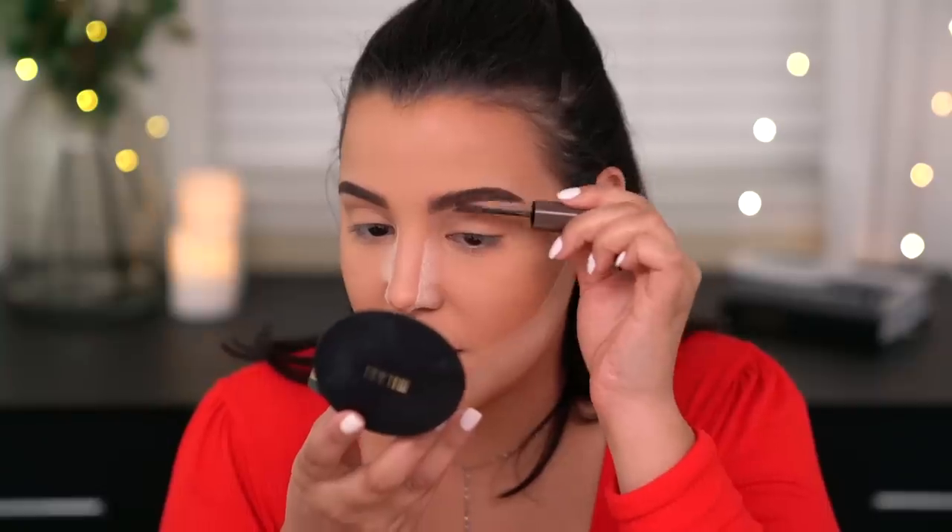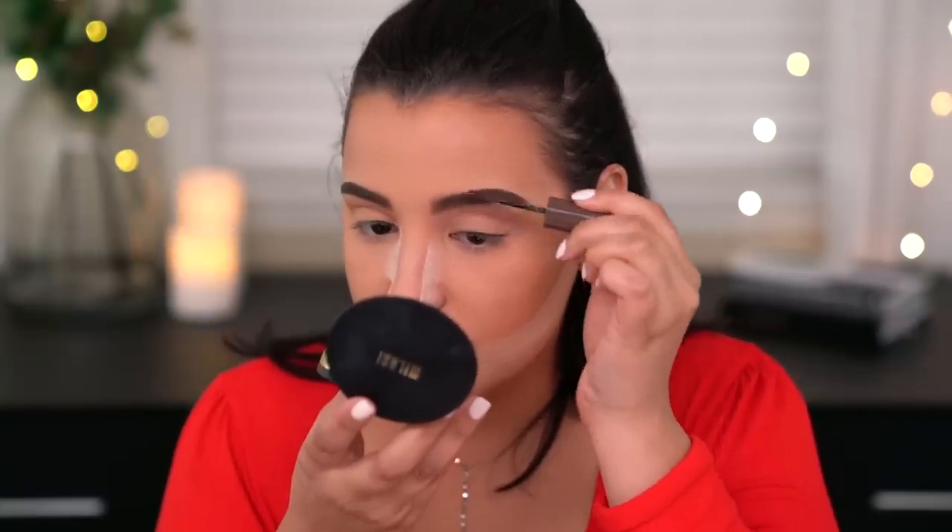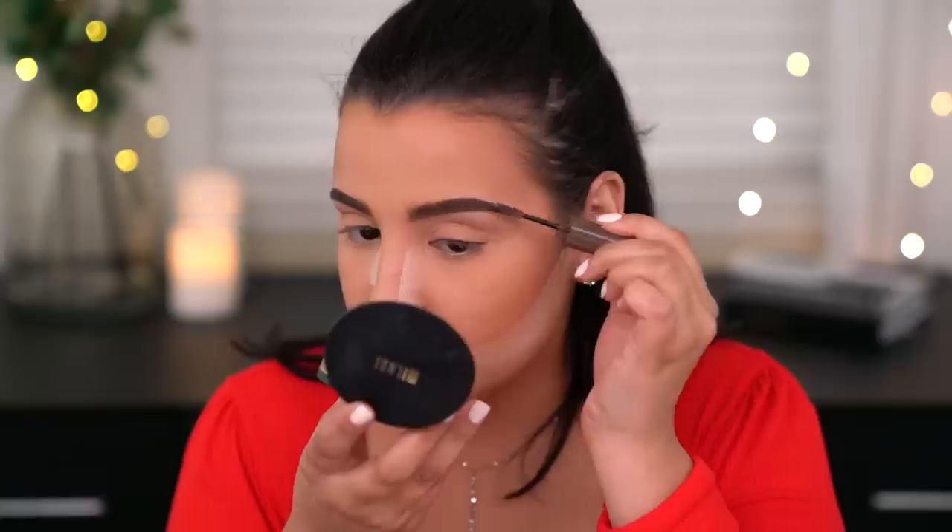The next brow product is the Stay Put Brow Shaping Gel — also 16-hour wear, dual-sided shaping brush, water resistant, quick drying, and lightweight. Mine is in Medium Brown. I think it's going to be somewhat tinted so I'm staying away from the very front of my brow and just brushing it through the tail. It did make my brows slightly darker but I don't hate it. I'll definitely try it on its own to give you guys a full review. Then I brush away the bake powder.